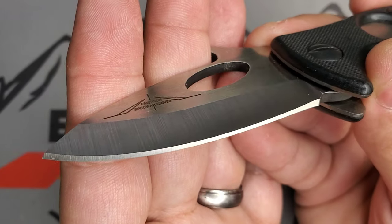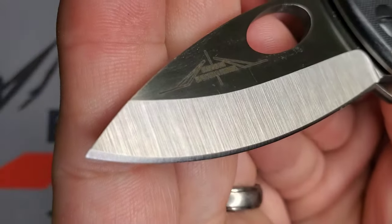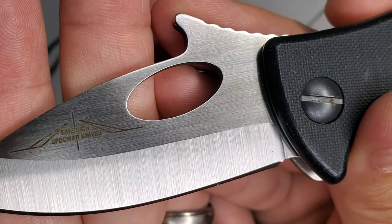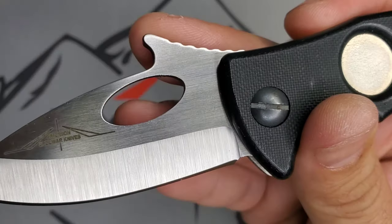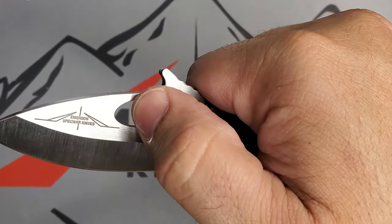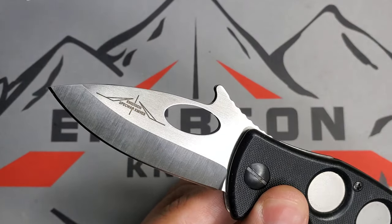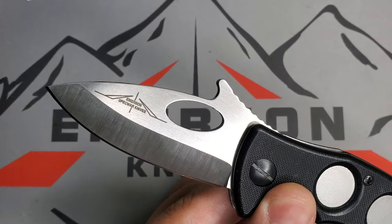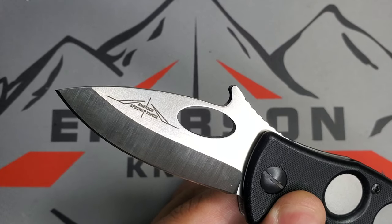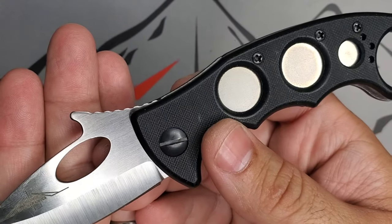Then you have that chisel edge that characterizes Ernest Emerson's designs. Look at that grind — beautiful in this tiny bullnose configuration. The karambit always comes with an opening hole that works excellent. The wave feature is great in the karambit platform — I can deploy this knife a hundred percent of the time, no question, just as with my other karambits.